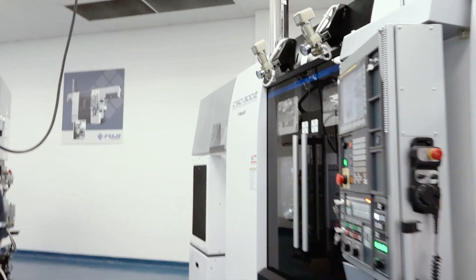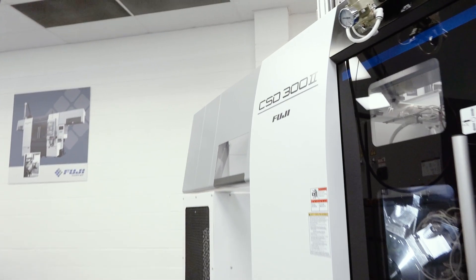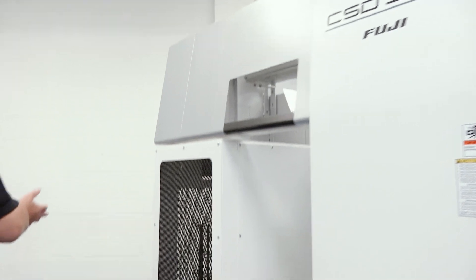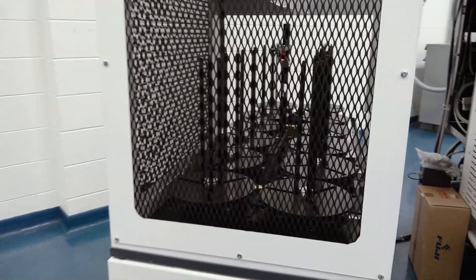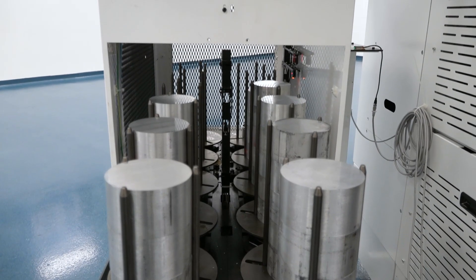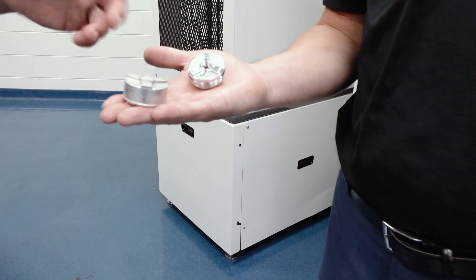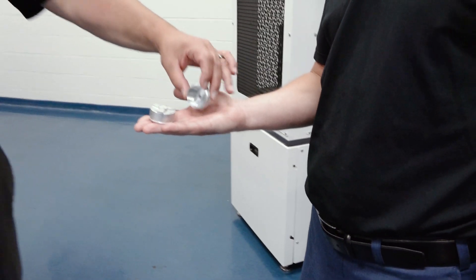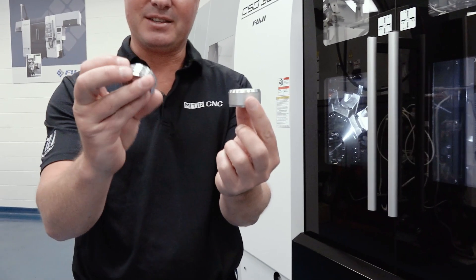Absolutely. The first machine we looked at had live tooling, so that's why it was a CST-300 2R. This machine does not have live tooling, but it's again a custom solution for a customer. We've got smaller components here — we showed you a larger component over there, a medium-sized component, and here we simply move our work stocker fingers in to accommodate this part, which is a slug. We're doing the finishing of this part — 23 seconds to go from this to this.